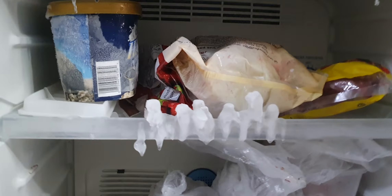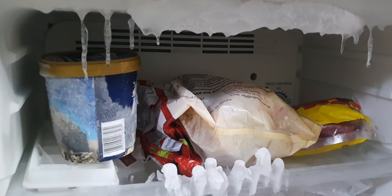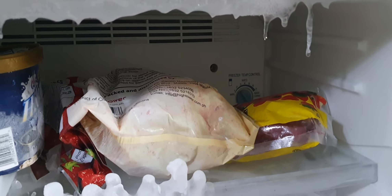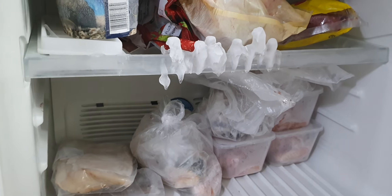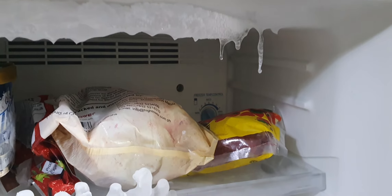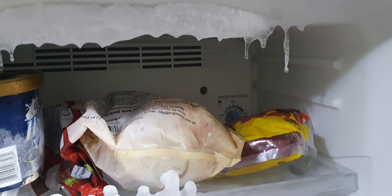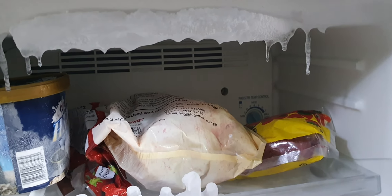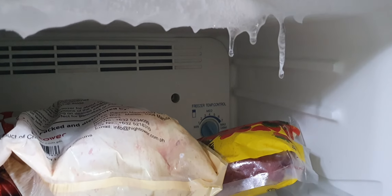I don't see a brand name on it — I don't know who made this thing. But whoever made it, this bad boy has got to be efficient, because on number two it's freezing over on me. I don't know if putting it on one would help — it's only one dial position to the left, so I think I'm just going to have to put it on minimum.